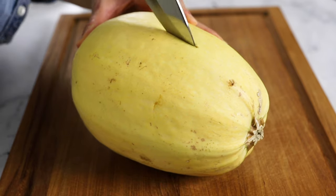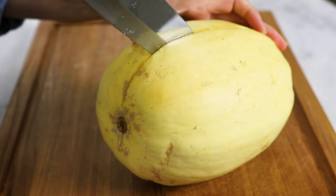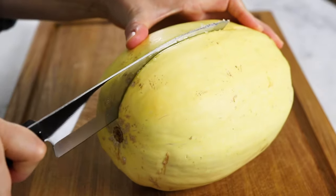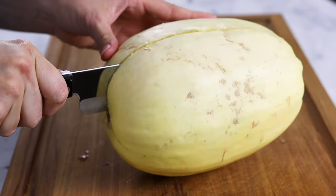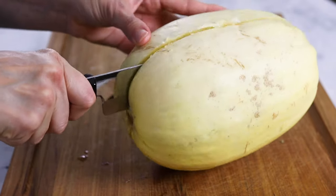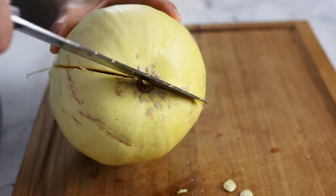Cut the squash in half lengthwise, starting your knife in the center of the squash where it's the most hollow, then work your way towards the tougher outer edges. Sometimes I need to use gravity to help my knife make it through the bottom of the squash, so be sure to keep your fingers away from the knife as you cut.